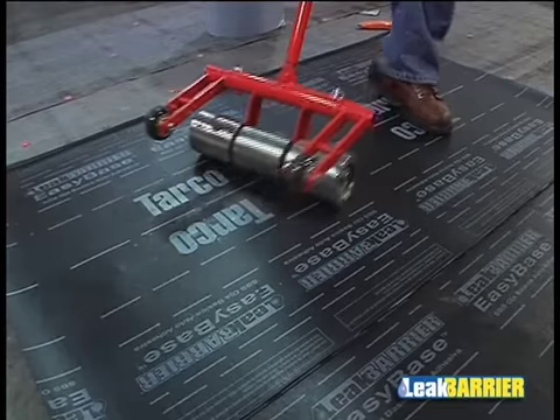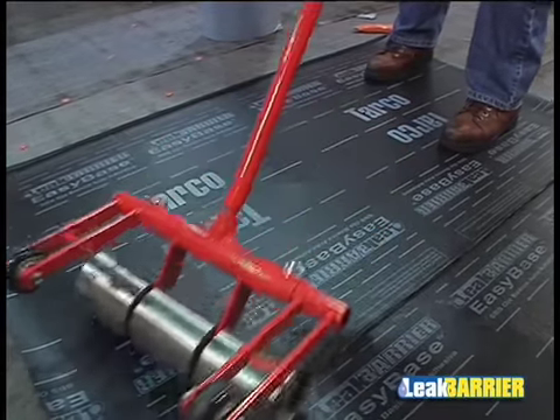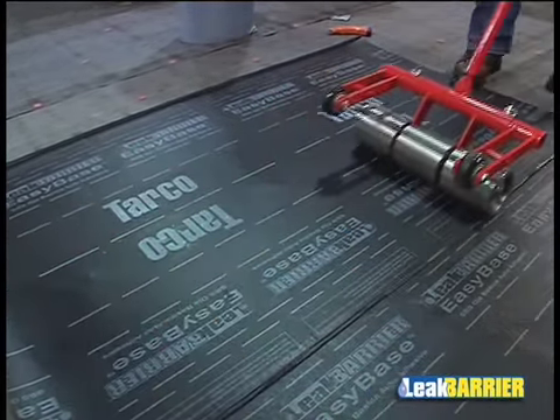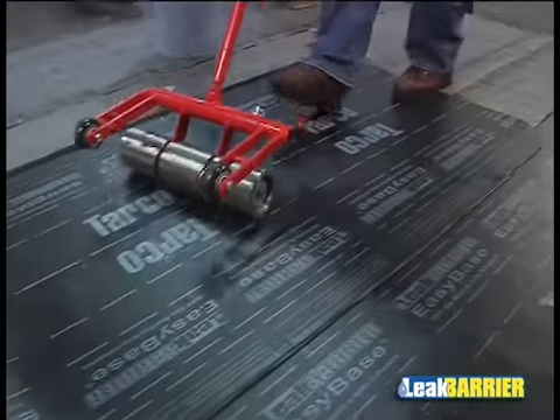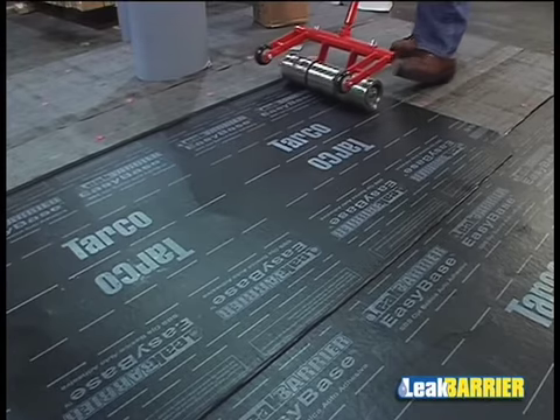Membrane is to be rolled in place with a minimum 70-pound weighted roller on roof slopes equal to or greater than 2 in 12, and a minimum 28-pound weighted roller on roof slopes greater than 2 in 12.